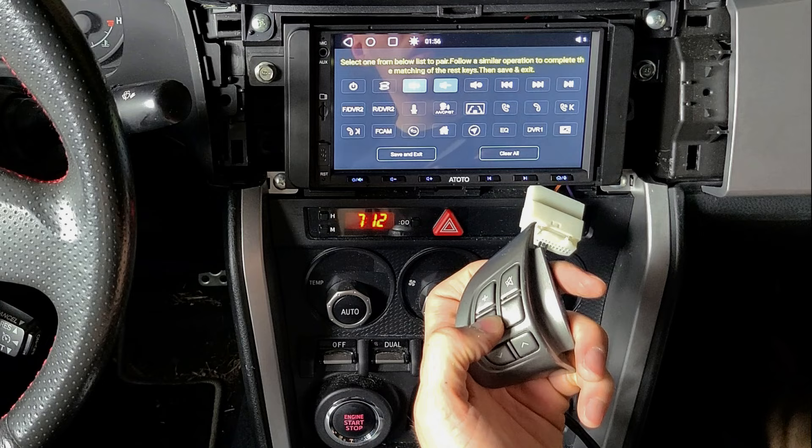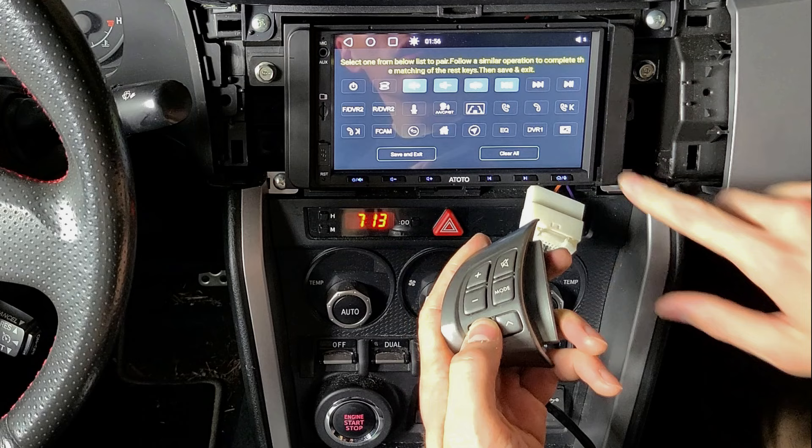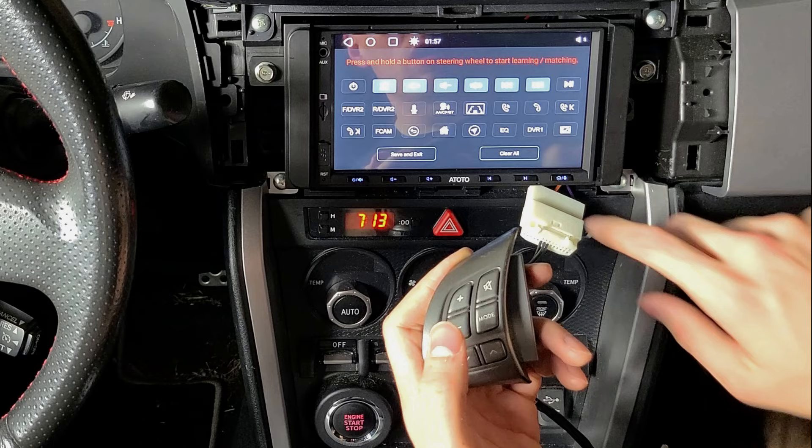You come over and click the button on the menu, then let go of it, and then do the next one. Hold the button in on the steering wheel first, and then click the buttons that you want to program over here. Then hit Save and Exit.